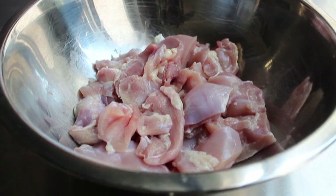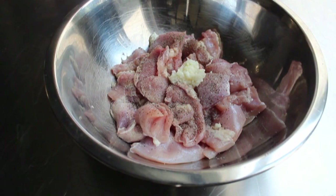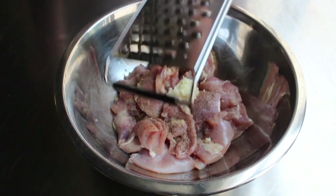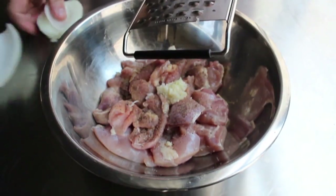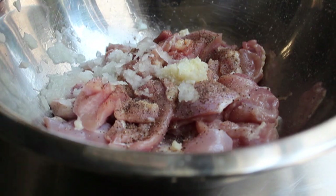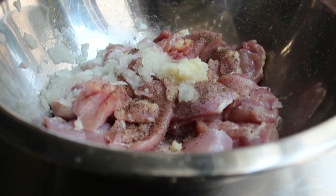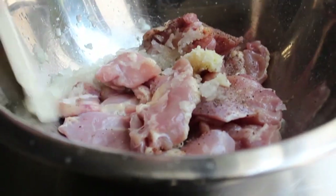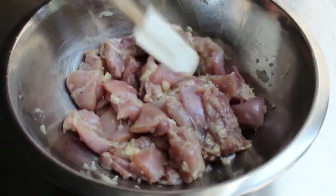Once we've cut up our thighs into chunks, toss those in a bowl to start the marinade, which is super simple. We're going to add some salt, freshly ground black pepper, finely minced garlic, and grated onion. Take a cheese grater and grate the onion right into the bowl — do yourself a favor and use half a small onion. It has to be grated, not diced. We want those cell membranes torn apart so compounds are released and do the magic in the marinade. Mix that very thoroughly so all the garlic and onion is evenly distributed.